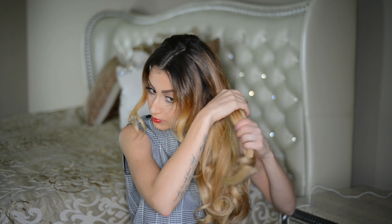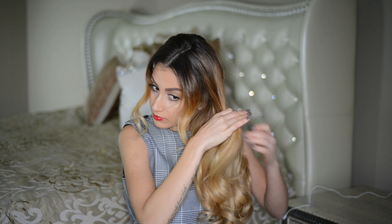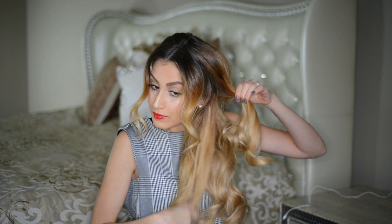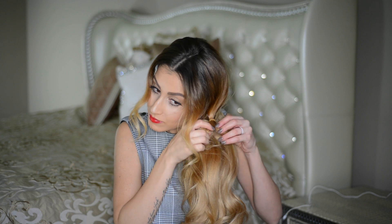This next hairstyle may take a little bit of practice, but I promise once you get it, it's super cute and it doesn't have to look perfect to look good. I take the hair around my crown area, gather it to one side of my head, and tie it with a small hair elastic. Then I tie another small elastic around the same area, and on the last tie I pull the ponytail about halfway through the loop.